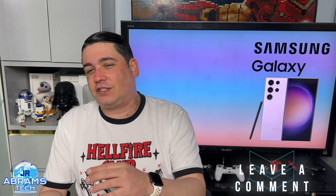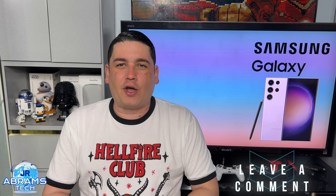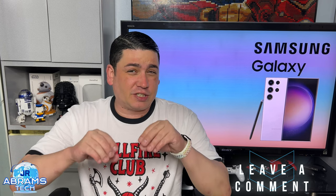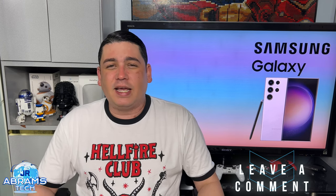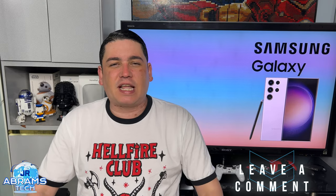Let me know in the comment section what you think. Does this change your mind regarding all the post-processing that goes on in pictures, or just in this particular instance? Is it bad, that bad, not that bad? Leave it in the comments down below.